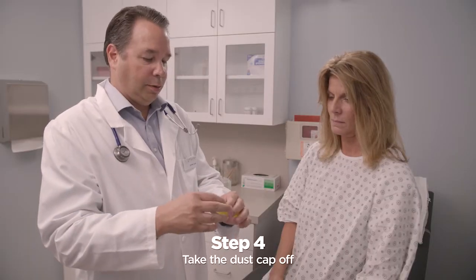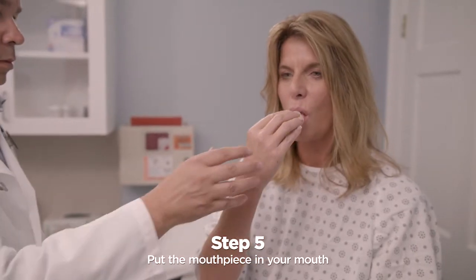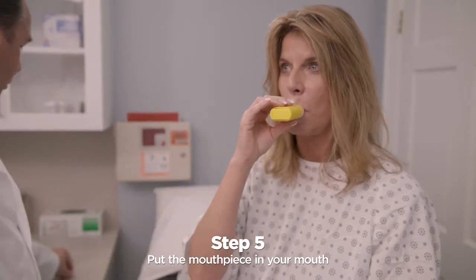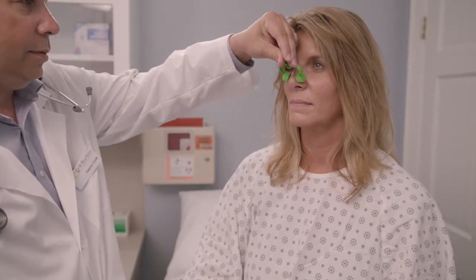Take the dust cap off the pocket PEP. Put the mouthpiece in your mouth and close your lips around it to make a good seal. Make sure your hand does not cover the holes near the bottom. Your healthcare practitioner may tell you to use a nose clip if needed.